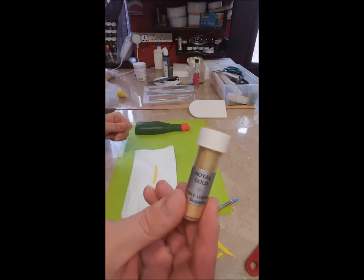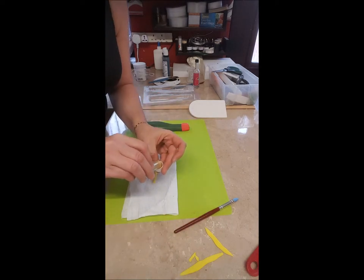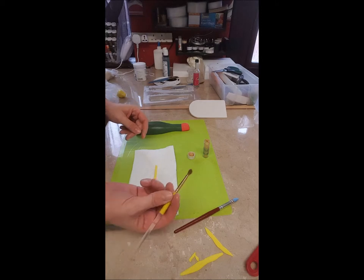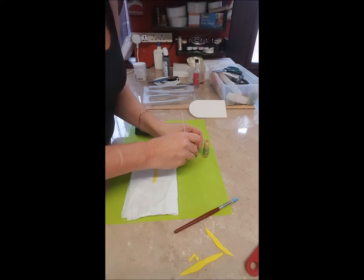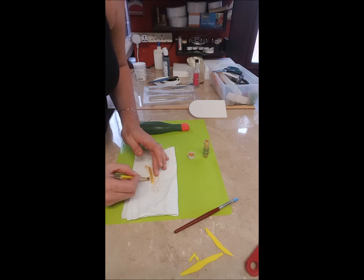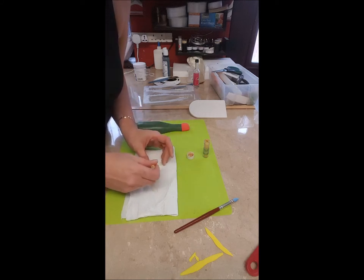Get a bit of tissue because this can be a messy part. I've got some royal gold luster dust — put a little bit in the lid. I've got a special brush that I use for luster dust. Put a little bit on there and brush it all over that part, making sure you get the edges, because you don't want any of the yellow showing through — you want it to look gold.